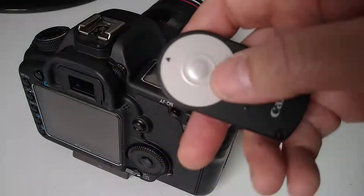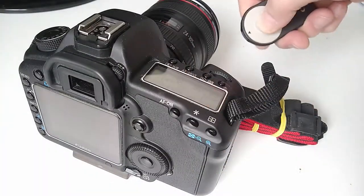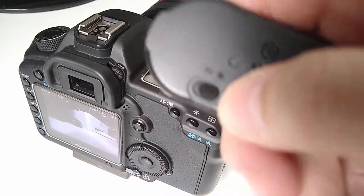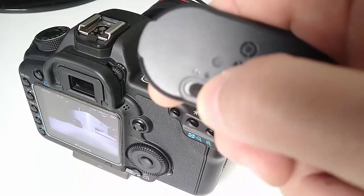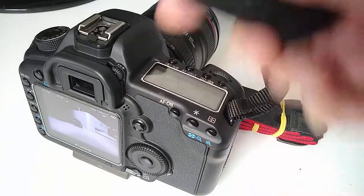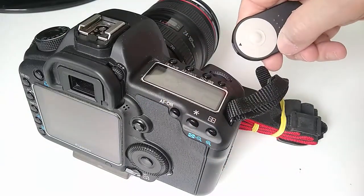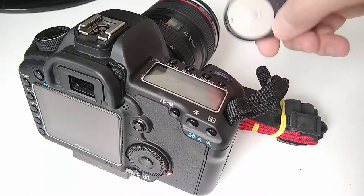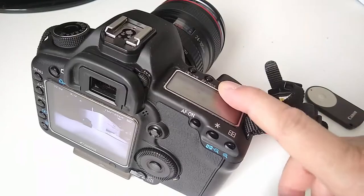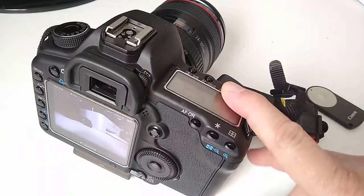Let me show you. If I press the button here you see it shoots now. If you change this switch here you can change to two-second self-timer. Press it — you see it took two seconds.